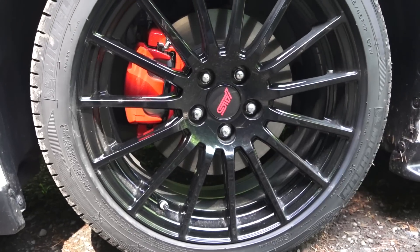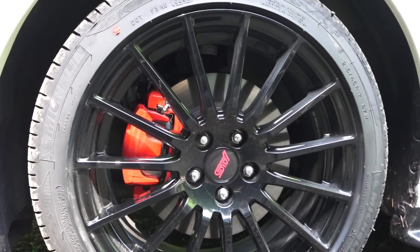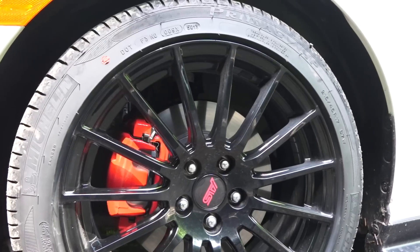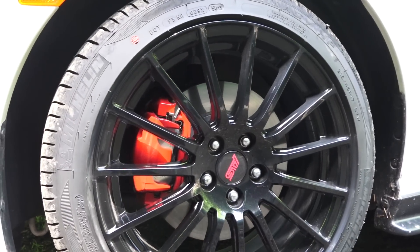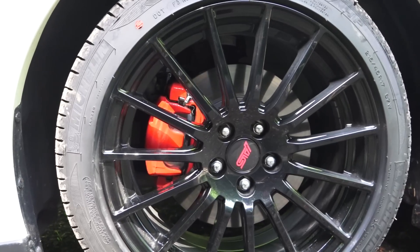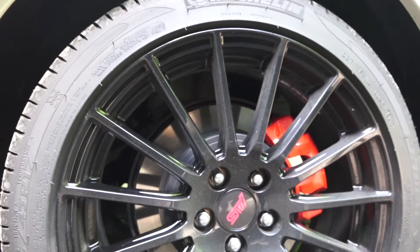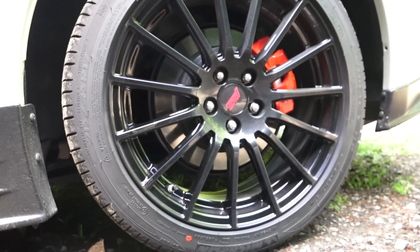These are 17-inch special STI wheels for the Series Blue. They are actually the lightest wheel and tire combination of any vehicle I've tested, coming in just over 38 pounds — about eight pounds lighter per wheel and tire than the Subaru WRX. Both front and rear wheels are wrapped in Michelin 215/45 tires.